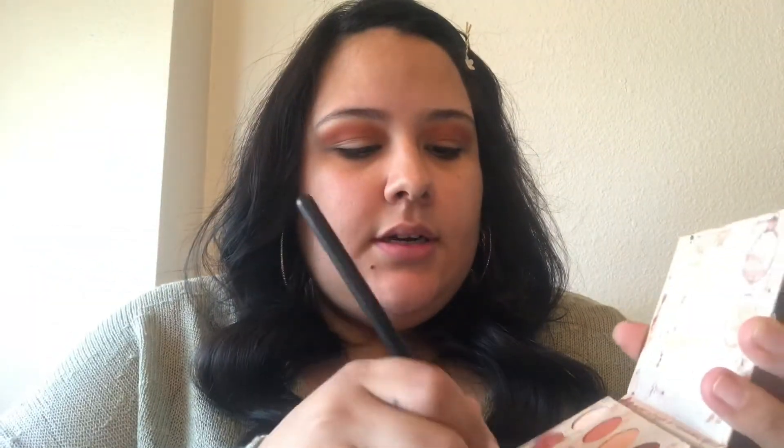Now that we're done using the transition shade, I'm going to use this color right here and put it in the outer crease, kind of like a V on the edge. I'm going to take a smaller blending brush, tap off the excess, and start adding it to the outer crease and down the eyelid, kind of like a V.